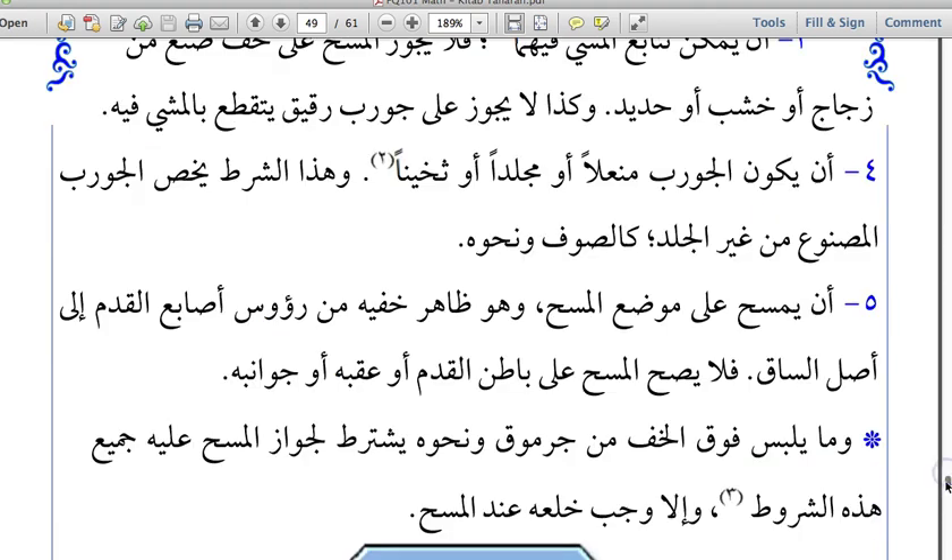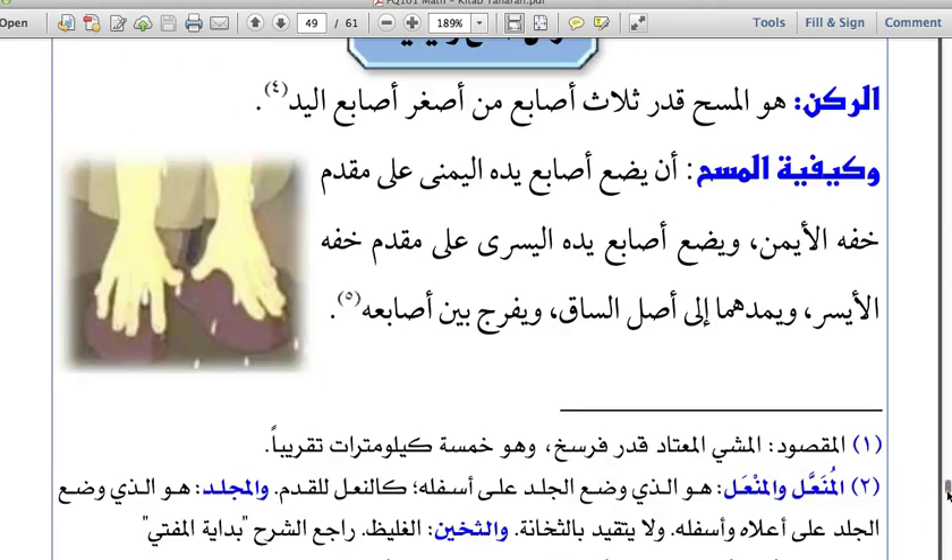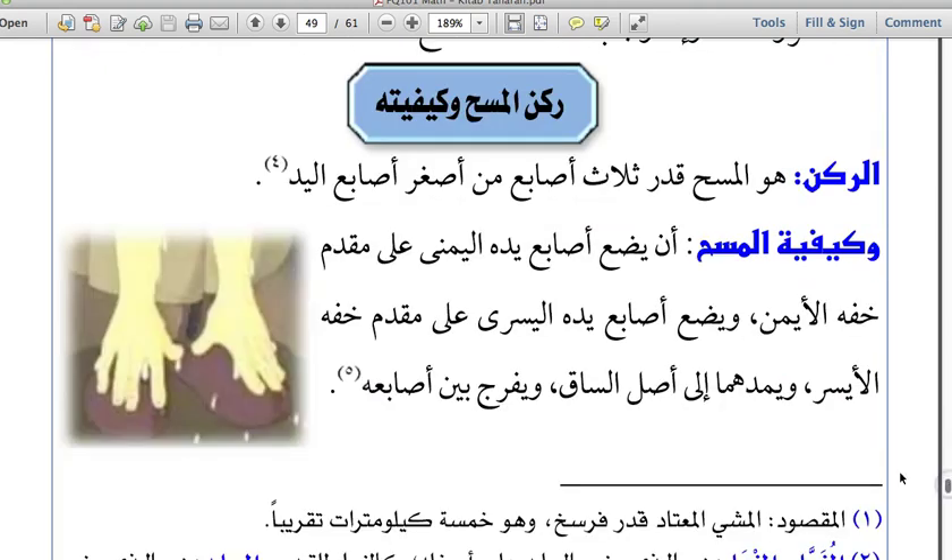Now the next chapter is on the principles — the arkan — of performing Masa and the methodology of how Masa is to be performed. As seen from the picture, we place our fingers from the toes and pull them upwards towards the shins of the leg, and that will suffice for the Masa. Allah Ta'ala has made our Deen extremely easy for us to follow.